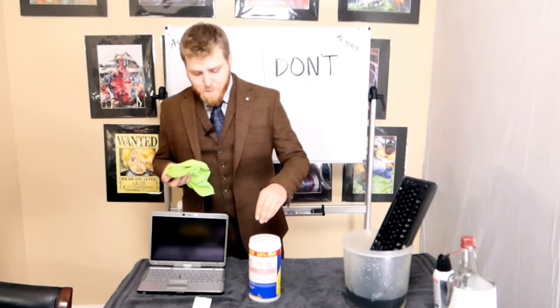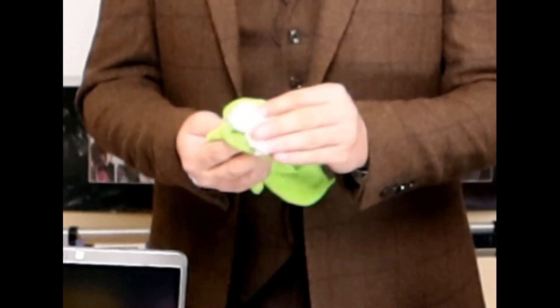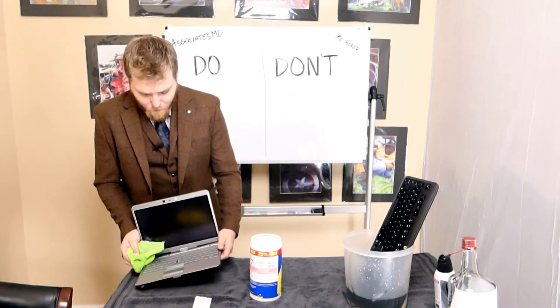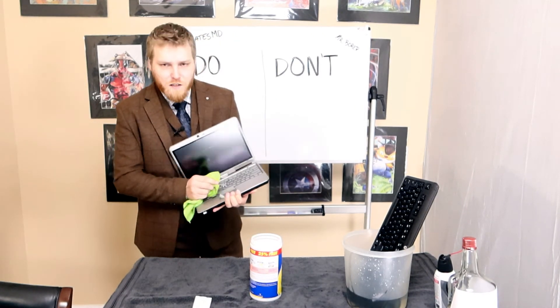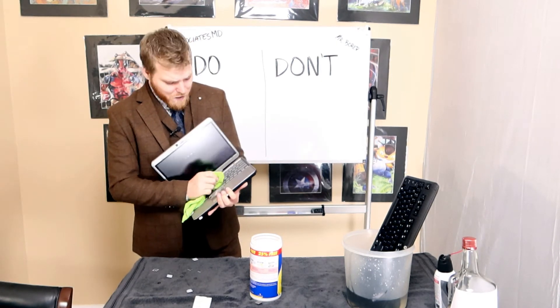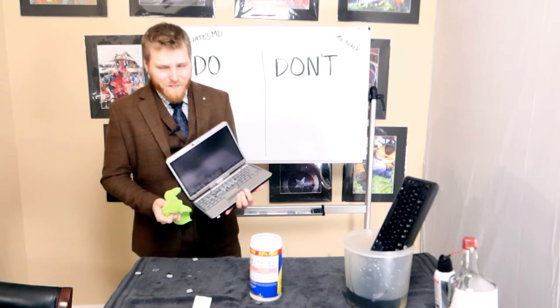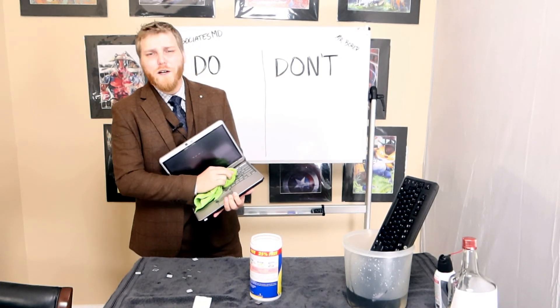When we get these laptops back and there are certain items caked onto the keyboard, we really want to get the rag to maximum absorption — it can be sopping wet at this point. And you're going to use two fingers. You want to go into the keyboard and really just clean it like there's no tomorrow. Get underneath those keys, around those keys — two fingers is good enough.